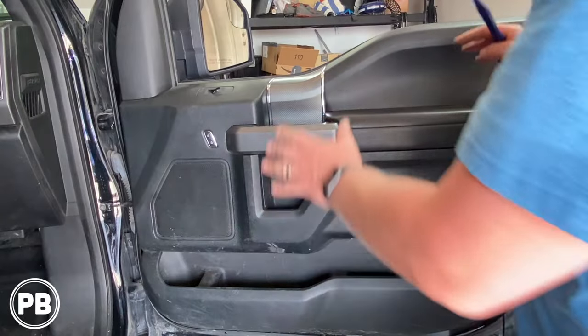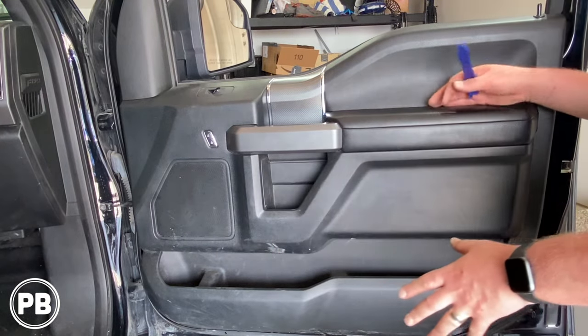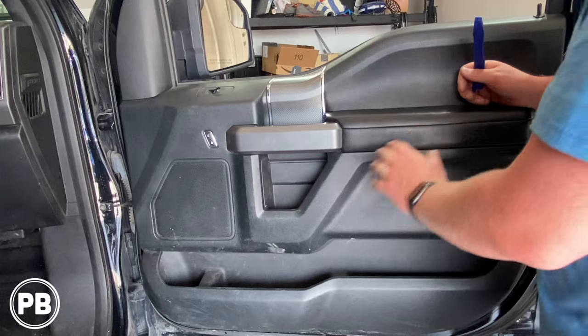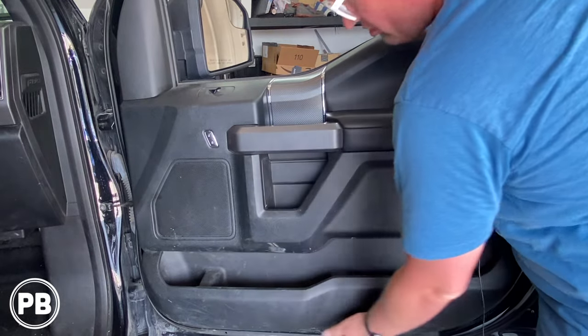The first thing we need to do to get this door panel off — there are quite a few seven millimeter screws in the door, all hidden by panels. There's two here, two here, and there's actually two down below as well.